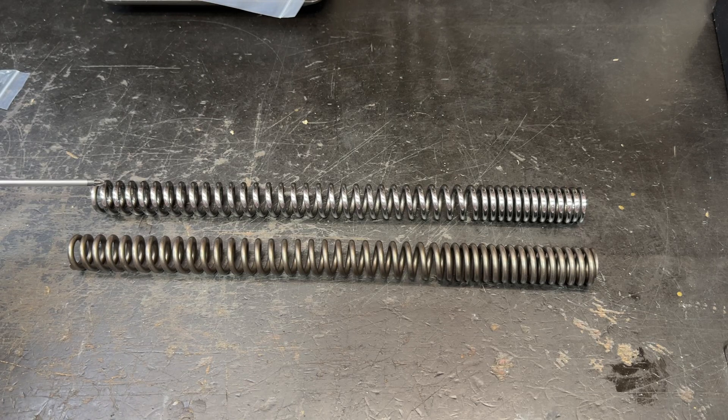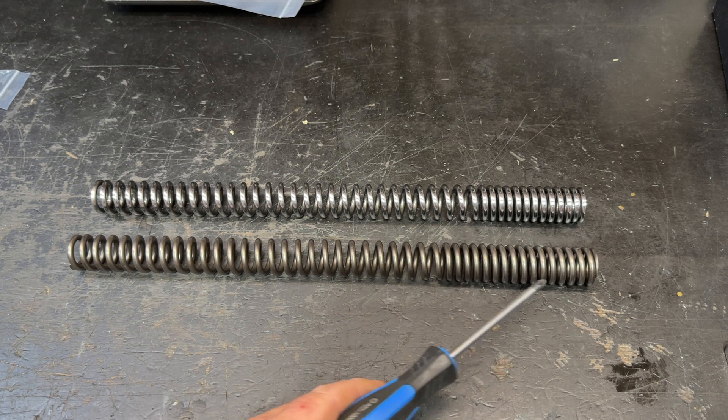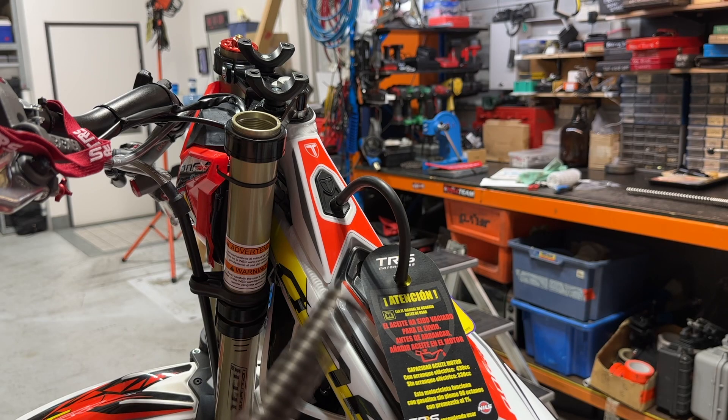Just a quick demo to show you what's in there. The top one is the standard, and the heavier weight one at the bottom of the frame is what we're putting in this client's bike. You can see the progressive coils are a different length on both, so that's an easy way to tell them apart. There are lots of different spring rates for different rider weights available.